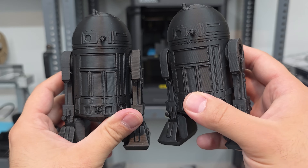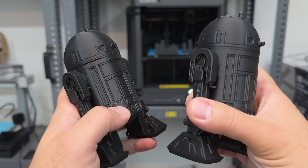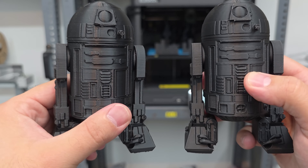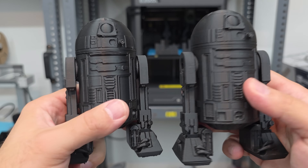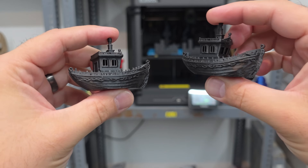Looking over these for the first time under these bright lights, I don't want to waste too much of your time — you can always pause for a closer look. This one is the Bambu Lab A1 and this is the Elegoo Centauri Carbon. Personally, even through the camera, I think round one goes to the Centauri Carbon.